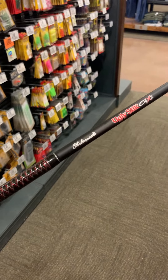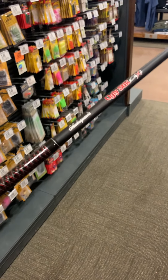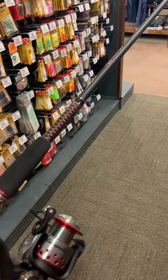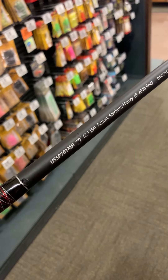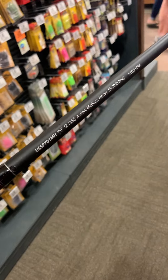I got excited for a second — I thought I was going to find what I was looking for right away. I found this Shakespeare Ugly Stick with a reel, but once I pulled it down and got a closer look, it's only seven feet long. So that's not going to be what I'm looking for.